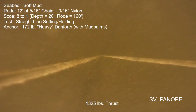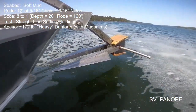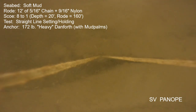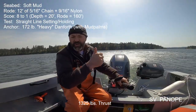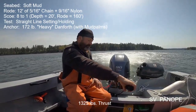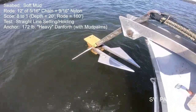Jumping ahead to the tail end of the straight-line pull — it's at 1,325 pounds and there was very little or no motion through the entire ramp-up. Here's the anchor on retrieval; it wasn't terribly fouled, which is just what we want to see. Take two for the temporary mud palm test in soft mud produced exactly the same result: it immediately held the full boat thrust with no problem. Another good set for the palm-equipped heavy Danforth.